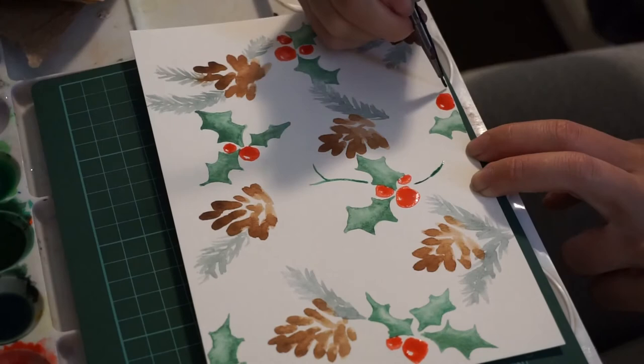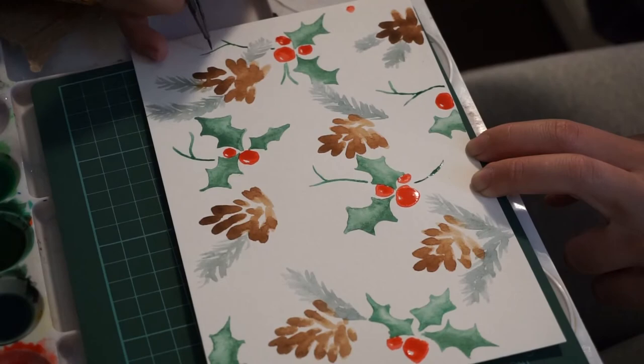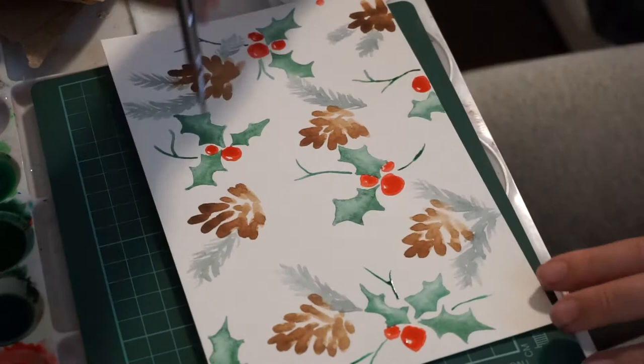I had painted some green holly berry leaves — this step was pretty easy. All I did was I painted the outline of each leaf shape, and then I filled it in with one side having more paint and the other side having less, so that it created a gradient effect.